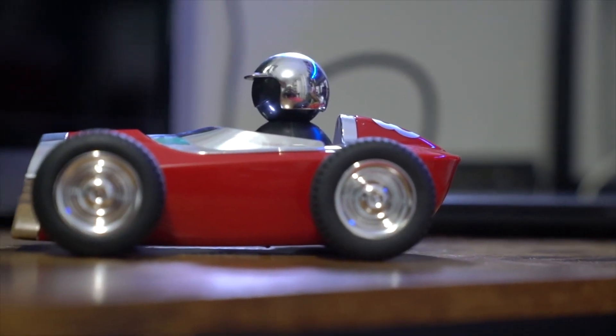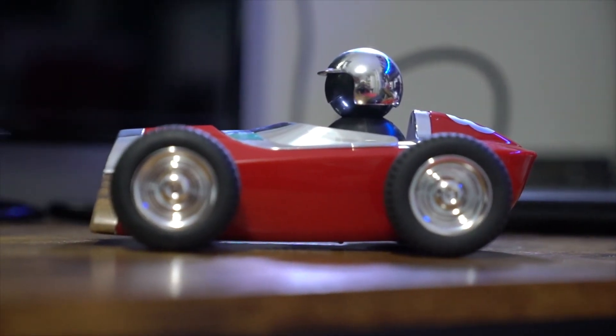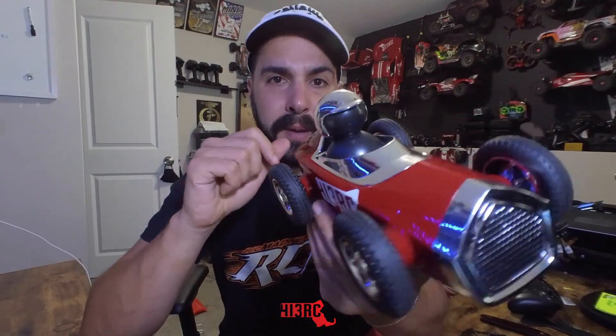The car itself has a really cool design — that old school dirt oval racing style. There's a little guy in the middle that seems to wobble around. The front grille is purely aesthetic. The speaker is on the bottom of the car. On the bottom there's a three-position toggle switch: off in the middle, Bluetooth speaker mode on the left, and remote control mode on the right.